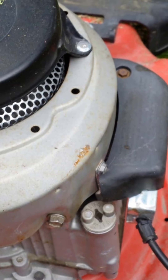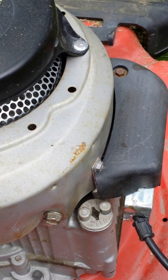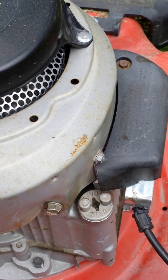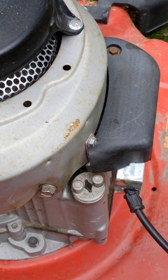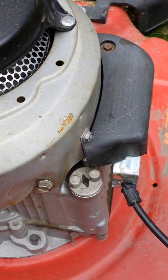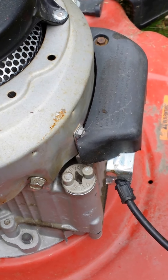Since I couldn't find the manual, what I did is I actually put just enough oil in the thing. I kept checking it with the dipstick and it took about a third of a quart of oil.